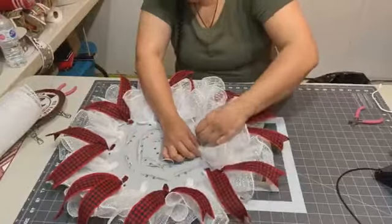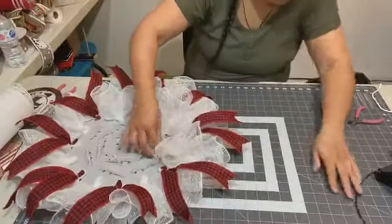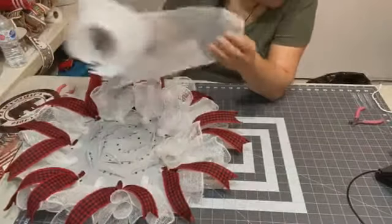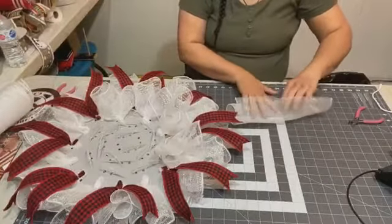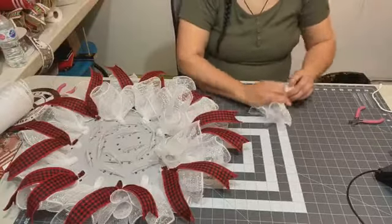Did you guys see the fold I just did, or was I off camera? I'm sorry — I didn't look at the camera. You must have seen it. I've got to figure out what's going on with that app.